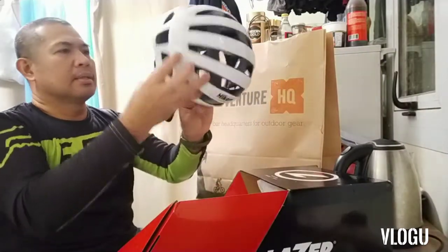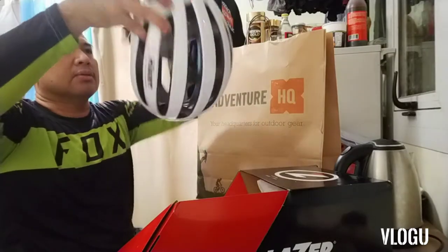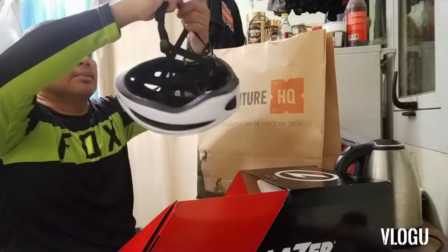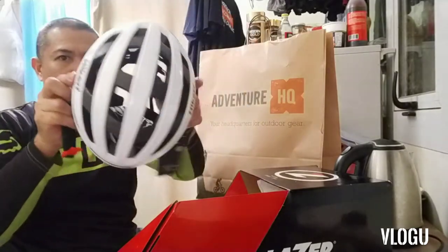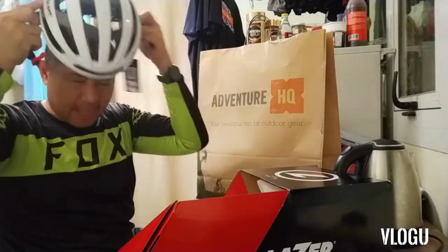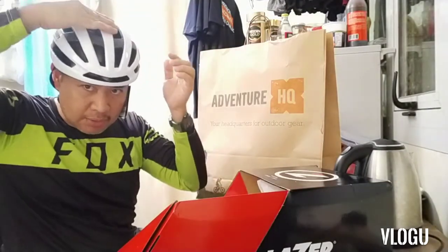Tingnan lang natin — sakto kasi tinry ko na kanina. Siyempre para mas maganda yung size niya — large. Ayan, large. Tingnan natin — ang ganda siya! Lalagyan ko dito ng GoPro sa taas.